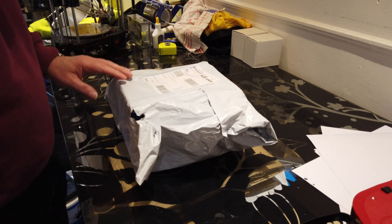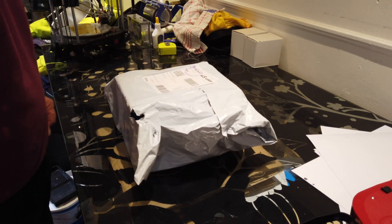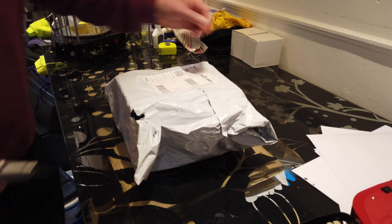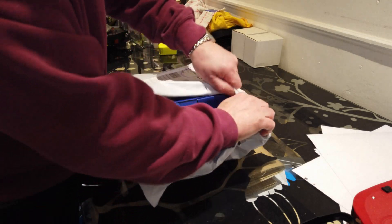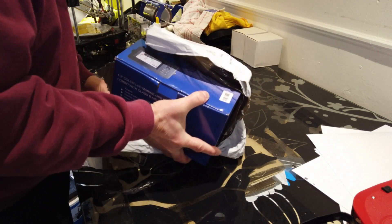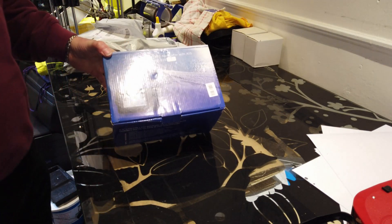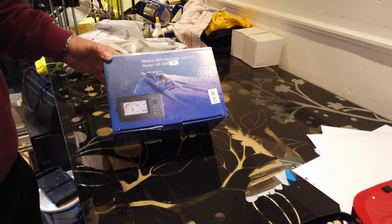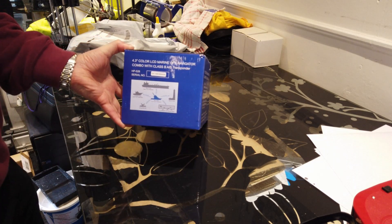Normally I don't go in for unboxing, but I've just got a package this morning which I think — if it's what I think it is — is rather exciting, at least for me. Let's have a look. Haven't opened this yet... yes, there we are.